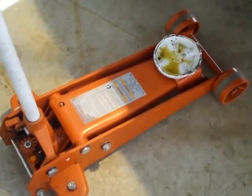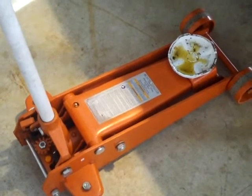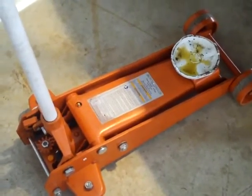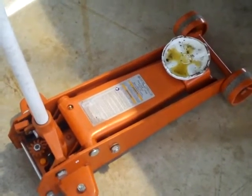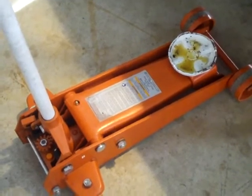The reason you loosen the lug nuts first is because the tire's gonna spin if you have a two wheel drive vehicle and you're not on the drive wheels, then the tire's gonna spin. So that's why you want to loosen the lug nuts first, then jack the car up. Make sure you don't take the lug nuts off or the wheel could fall off.